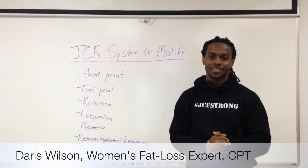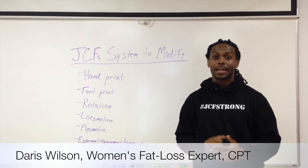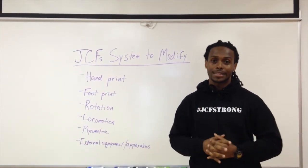Hello JCF Nation, Daris Wilson here of JCF Health and Fitness, and I'm here to give you six ways to modify your exercises.